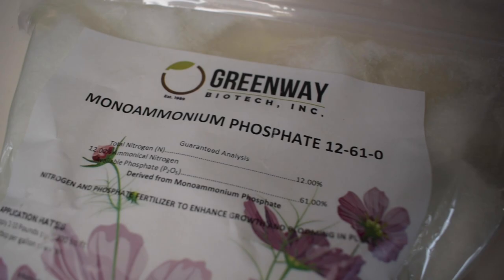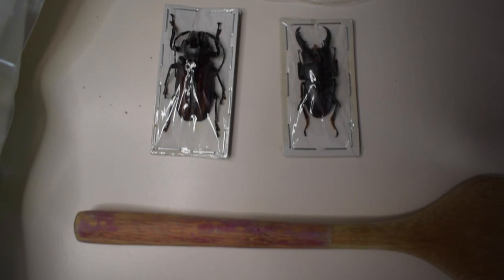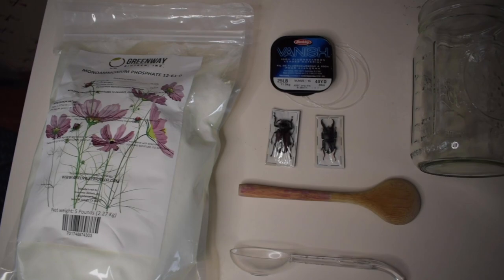Let's head down to the kitchen and I'll show you what you need to get started. You're going to need your mono ammonium phosphate, fishing line, some of your specimens, a dowel and/or spoon, a tablespoon to measure out your powder, and a jar to let your specimens crystallize in.